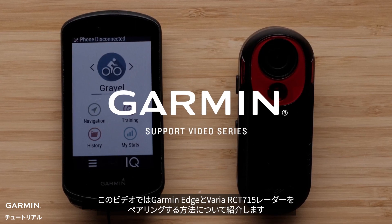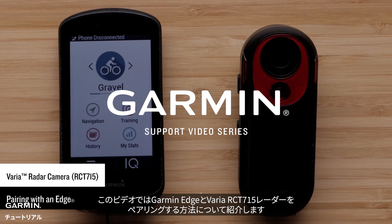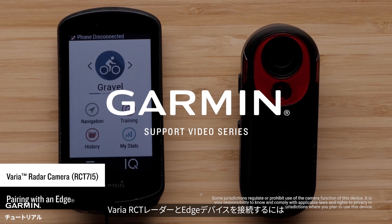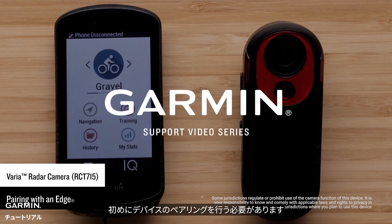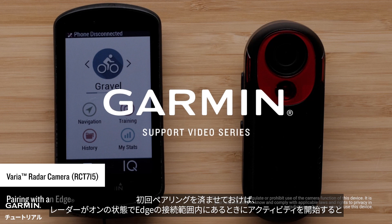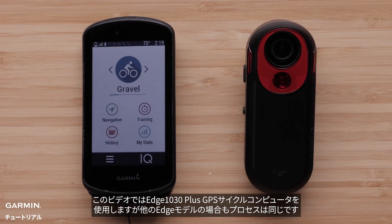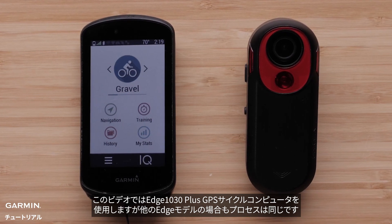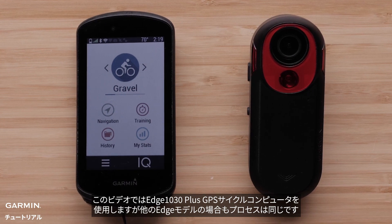Today we will show you how to pair your Garmin Edge with the new Varia RCT-715 radar camera. The first time you connect the Varia RCT-715 radar camera to your Edge device, you must pair both devices. After the initial pairing, the Edge device will automatically connect to the radar camera when you start your activity and the radar camera is active and within range. For this video we will be using an Edge 1030 Plus GPS bike computer, but the process is similar for other Edge models.